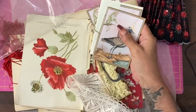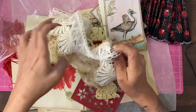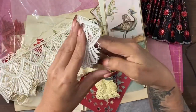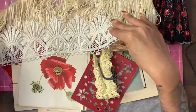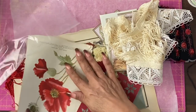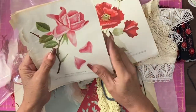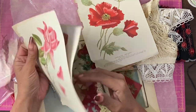My favourite period of time was the 1920s. And that is very flapper-like, isn't it? You can imagine that on a flapper dress. Poppy's my favourite flower. Amazing that the first flower out was poppies. I'm going to have to do a poppy journal.